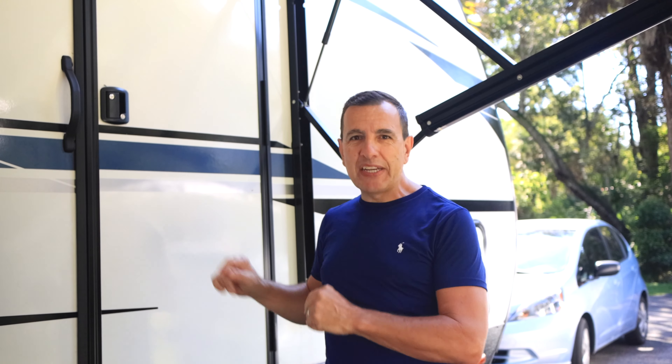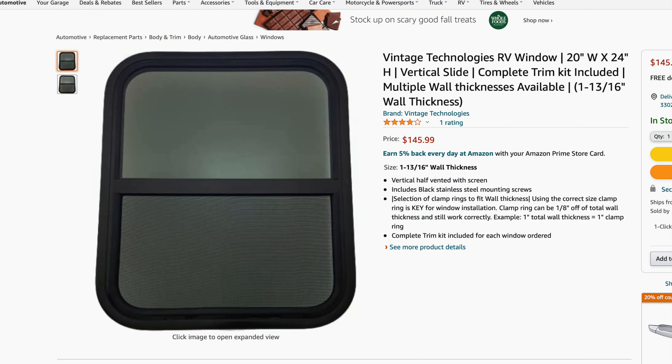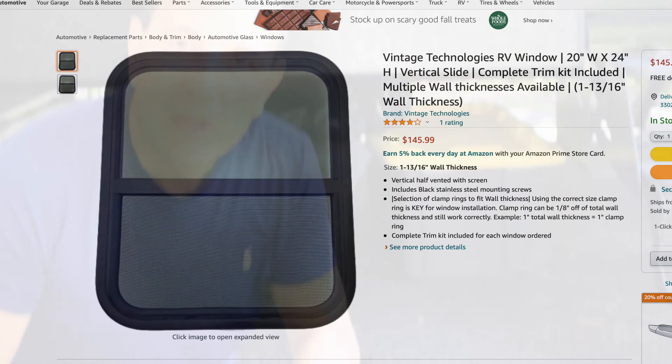This is our next project. We want to put a window in this door, so we're going to get right into it. I got this window from Amazon, so let's go ahead and install it.